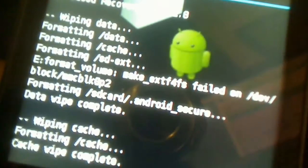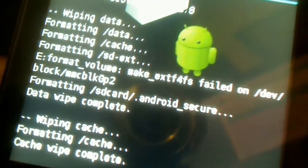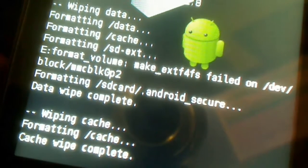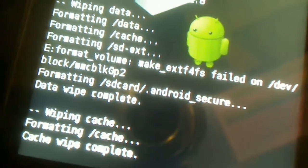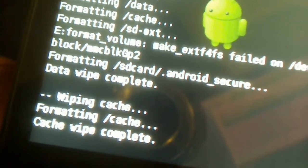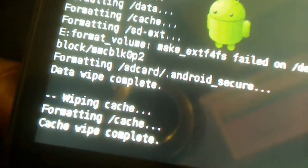I'll go ahead and select Wipe Cache Partition using the volume button and select it with the home button. After every selection, your phone should confirm it's complete. So cache is wiped and completed.